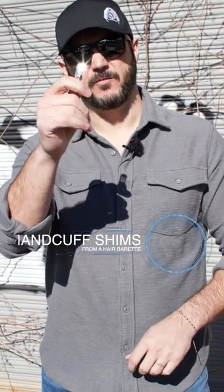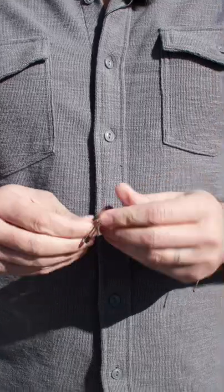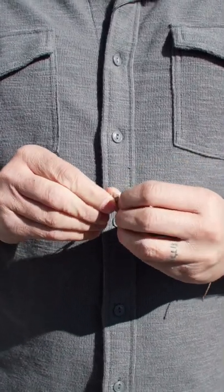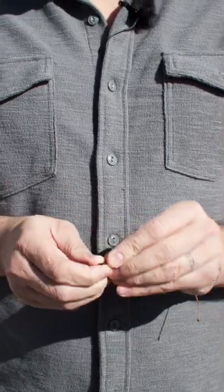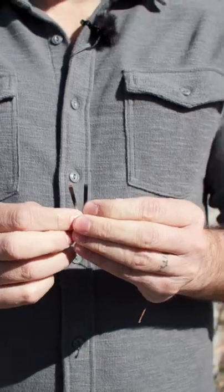I'm going to show you how to make a shim for a handcuff from a hair barrette. We're going to take a lady's hair barrette, grab this section here, and start bending the top back and forth until it breaks on its own. And now you have handcuff shims.